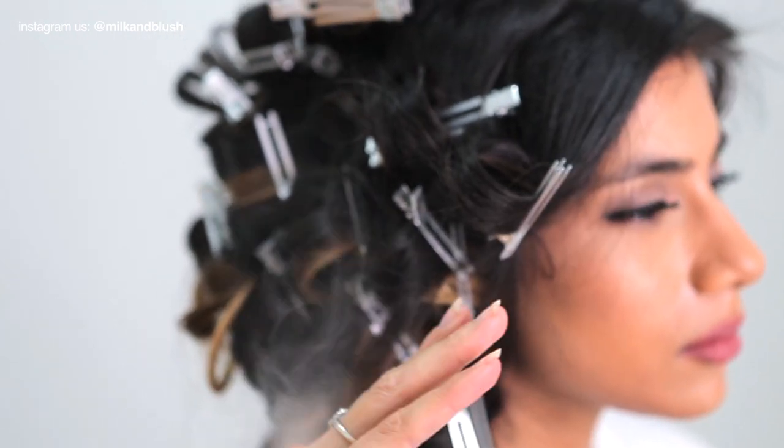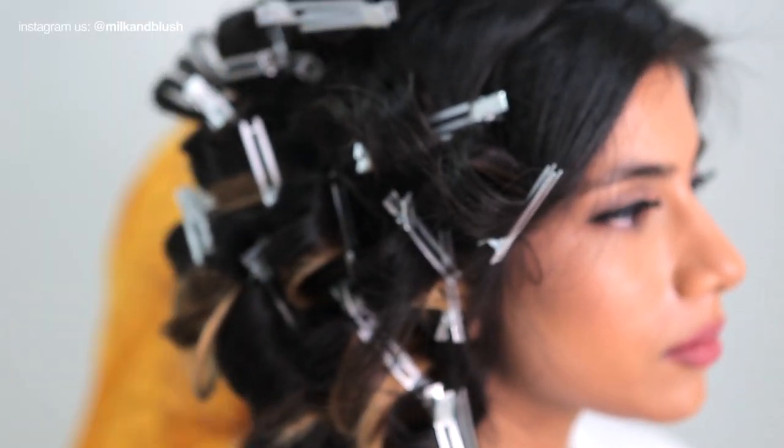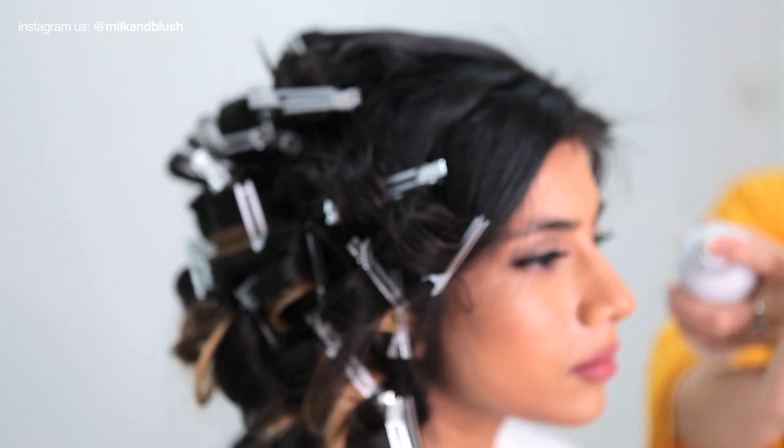What do you guys think of ombre hair? Let us know in the comments what you think of this look and if you try our ombre hair extensions.